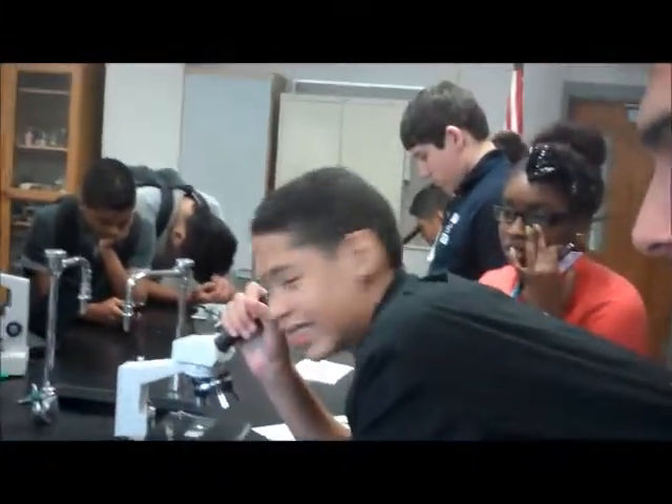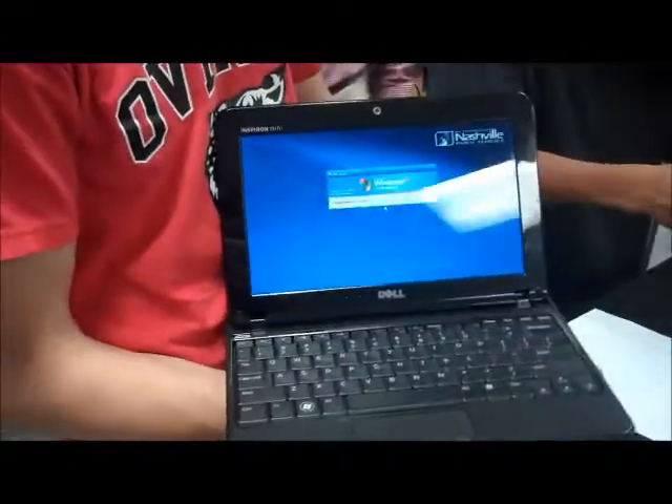You already have two videos. Yeah. And we need three. What we're doing here is he's working the microscope. We're going to do the steps, looking it up on this mini Dell.